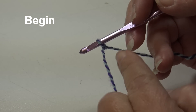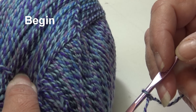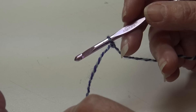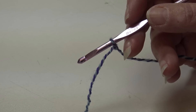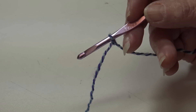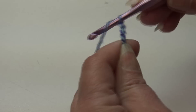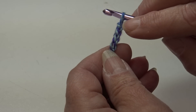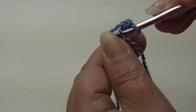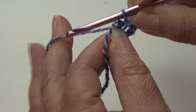To begin, I have my yarn attached to my hook with a double knot, starting with Precious Jewels color 102. We're going to chain four: yarn over, pull through the loop. Skip the first three chains, insert your hook into the fourth chain from the hook, and slip stitch through that chain and through the loop on your hook. This creates the circle we'll use to start the pattern.